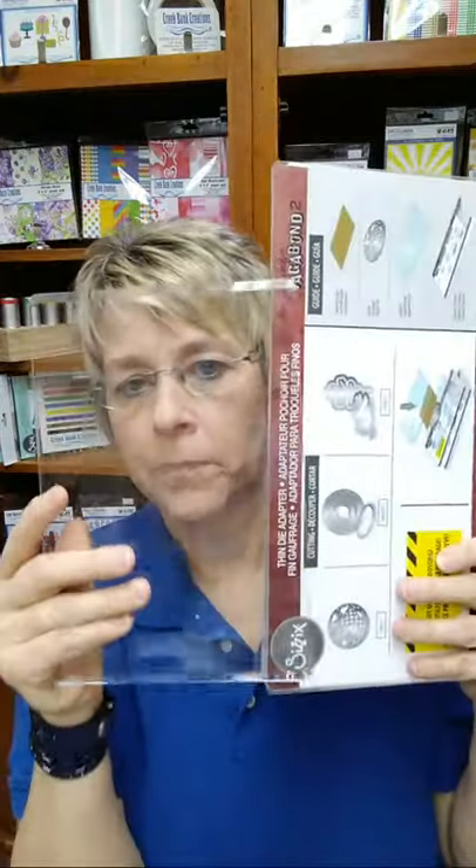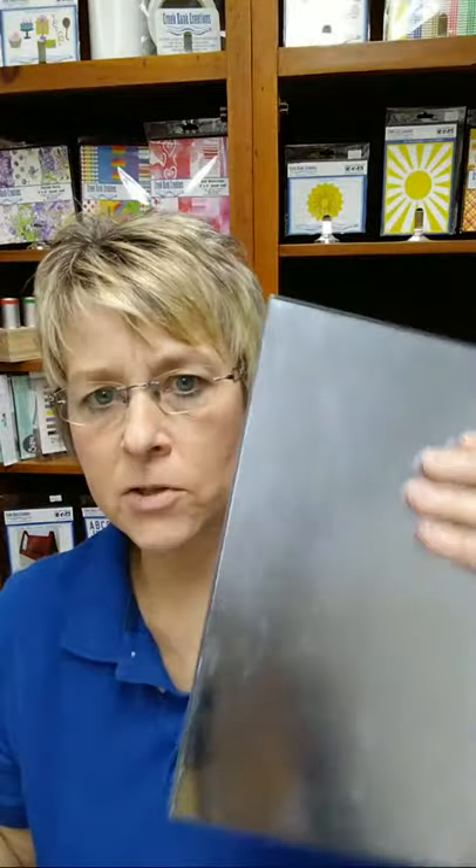When you buy your machine, it comes with standard cutting pads. That's not my favorite configuration and I don't keep it in my machine - I have an upgrade. My upgrade is the magnetic platform, the precision base plate, and one clear. This is a super tight stack and you get great cutting on it. If you have detail cutting with really intricate dies, it's fantastic. With this setup you only have one clear because you have the base plate. This base plate is two years old and still shiny.